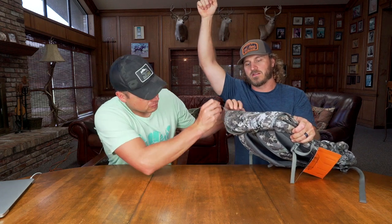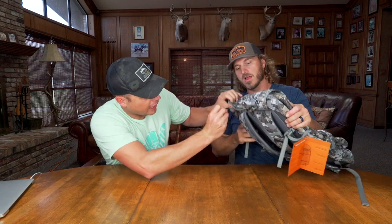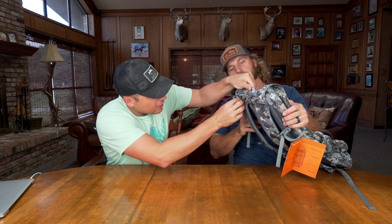You have to provide your own pull cord, but supposedly you unzip this pouch right here, you put your pull cord in there, and then as you ascend the tree you zip it back. You can see right here where my finger goes in — that's like the feed for it, that's where it slips out. And you can put 50 feet in there if you want to and climb to the top of a tall pine tree.